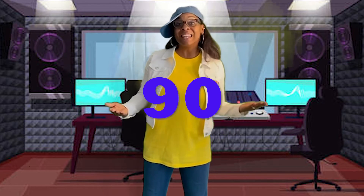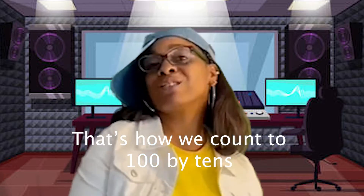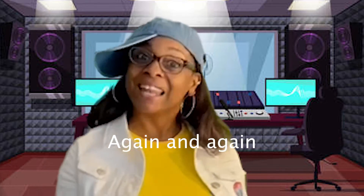10, 20, 30, 40, 50, 60, 70, 80, 90, 100! That's how we do it. That's how we do it. That's how we count to 100 by 10s again and again.